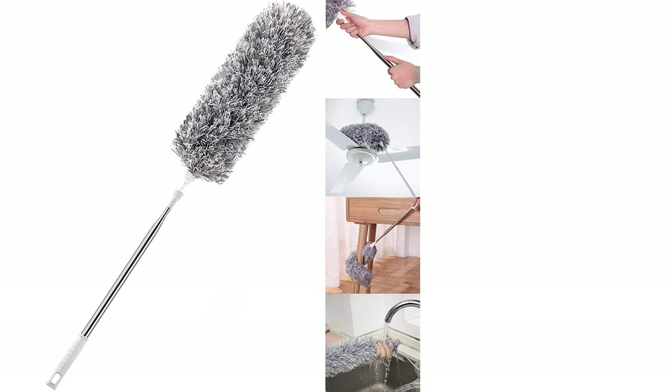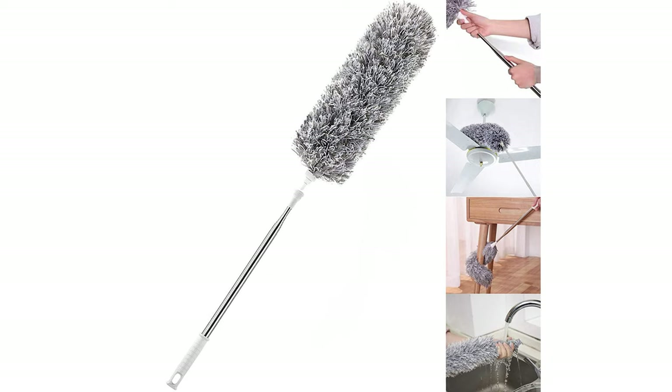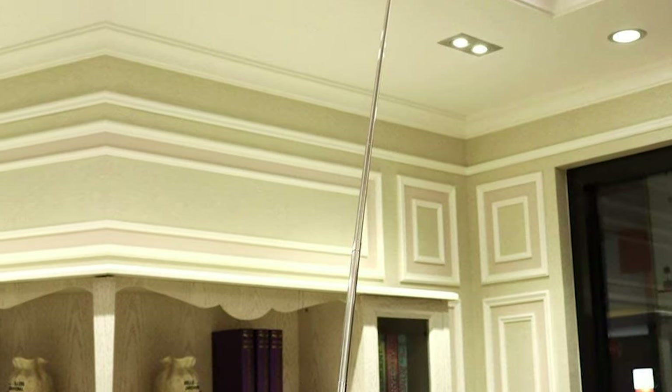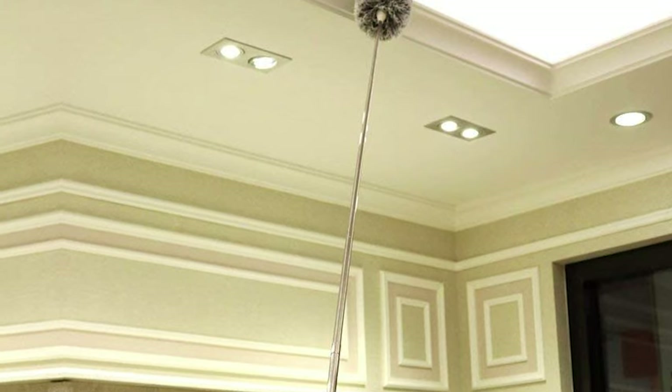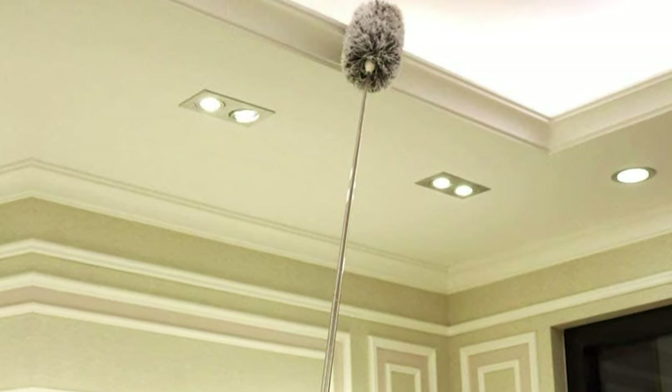It is also ideal for cleaning furniture, bookshelves, wall-hanging pictures, chandelier, high corners, window screens and sills, and blinds. This flexible and bendable feather duster can be used on fan blades of any shape. It can be bent and maintained in the required form to maximize the area of the dust removal surface and the absorption of dust particles.